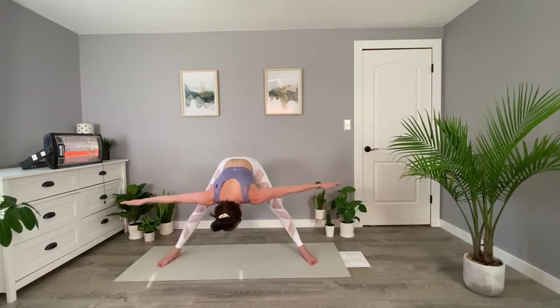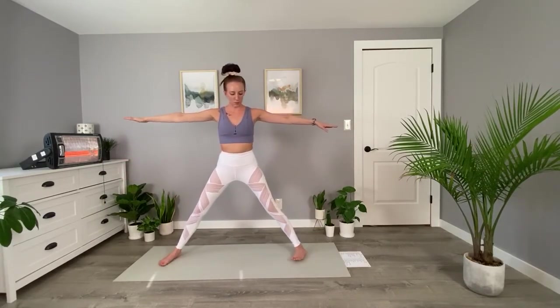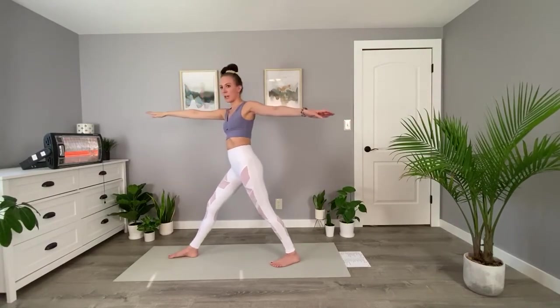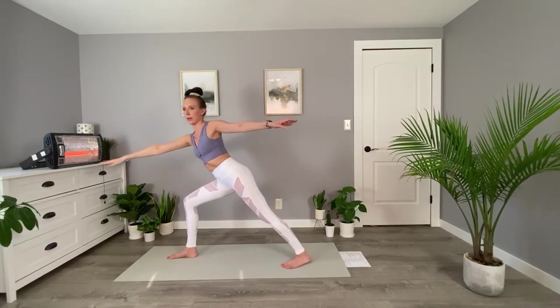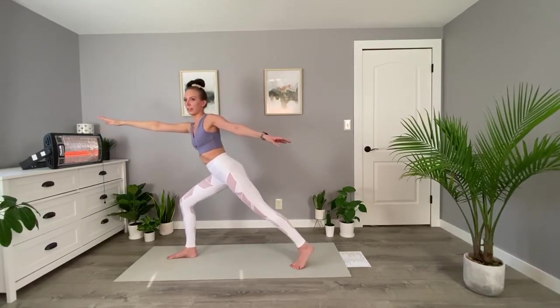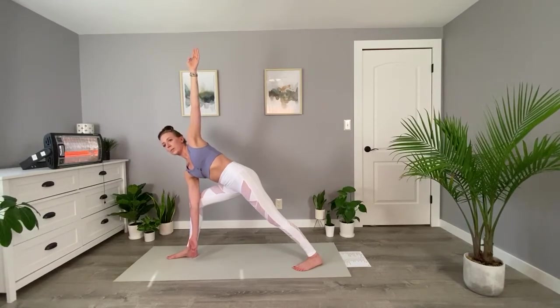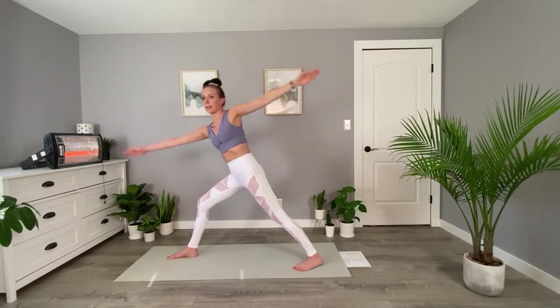Bring your arms back out to your side, hinge up the hips, pulling yourself up. We're going to pivot our feet so that our right foot is facing forward. Then bend the front knee at about a 90-degree angle — might have to scoot that back foot back. Bring our arms in opposite directions. Glue your elbow to your knee and push those two against each other — that will help give you some stability here. And we can bring our arms up.